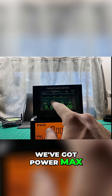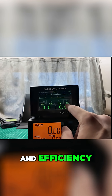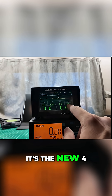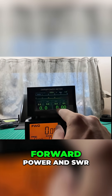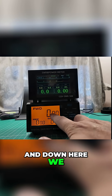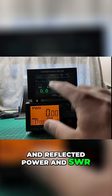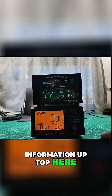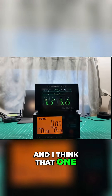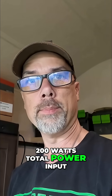We've got power, SWR, power max, reflected power, antenna wattage, and efficiency. Everybody talks about efficiency — it's the new four-letter word of ham radio — along with forward power and SWR in big numbers. Down on the other unit, we only had forward power, reflected power, and SWR. So there's some extra information up top here. This one is good for 200 watts, and I think that one is also — they're both good for 200 watts total power input.